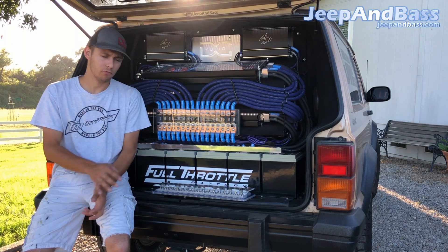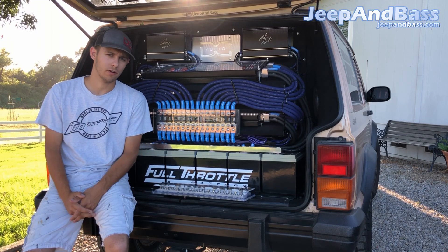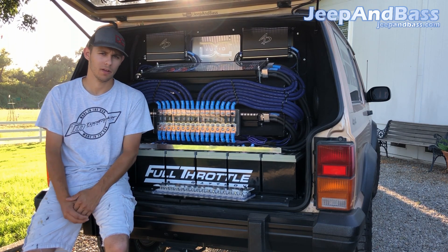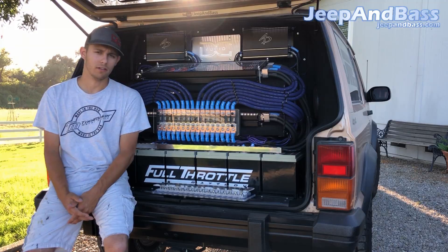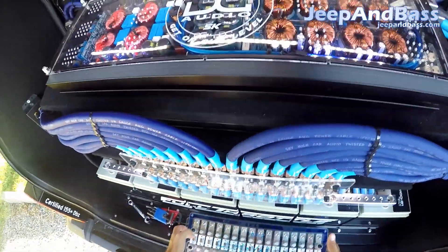I always appreciate his support — he's always supported me and the Jeep, so that's why I try to display his products as well as I can. If you guys haven't seen this on social media, I suggest you go follow me. You can find me on Facebook and Instagram as Jeep in Base. If you already follow Steve you've probably seen this already, but without further ado let's get it put in.